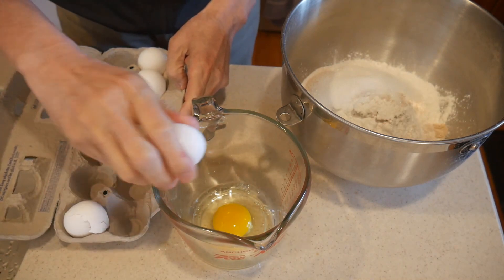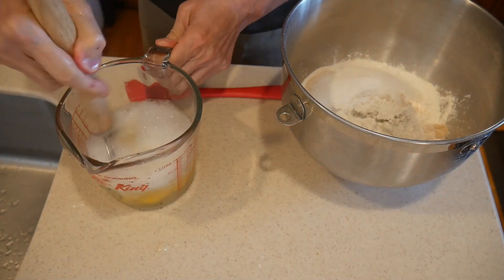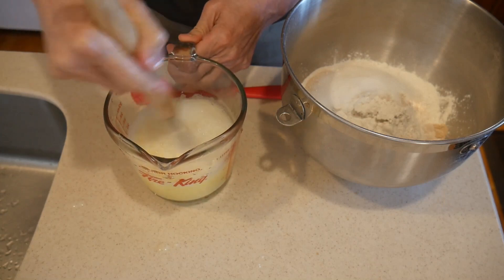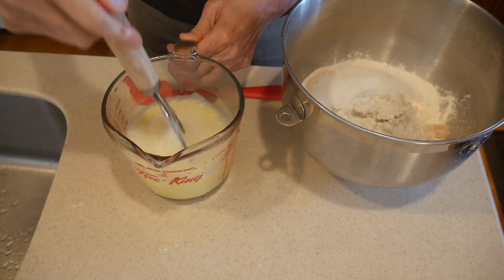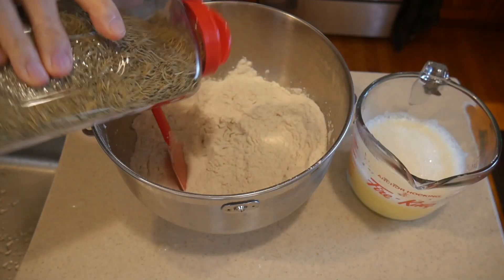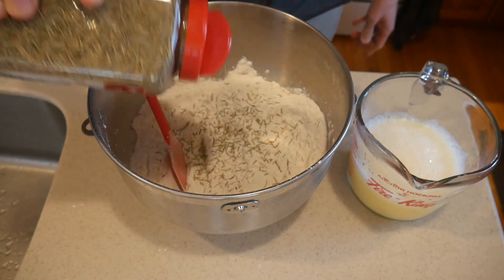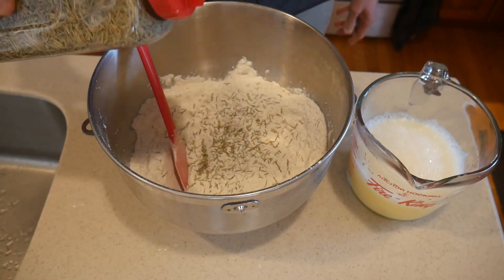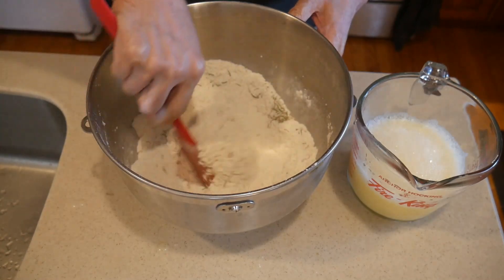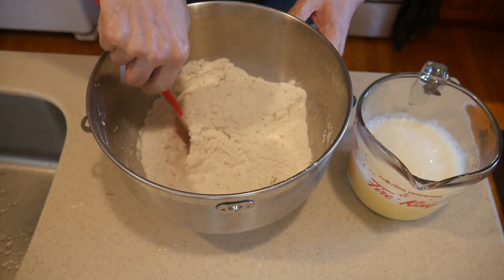I normally use about one egg to two cups of flour, so for this batch I'm going to use two eggs. I add two cups of hot water — about the temperature of tap hot water — and beat it before adding it to the flour mixture. Next I add the rosemary leaves to the flour mixture; you can add as much or as little as you like, it's not critical.